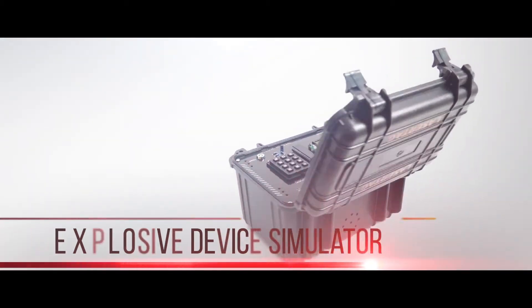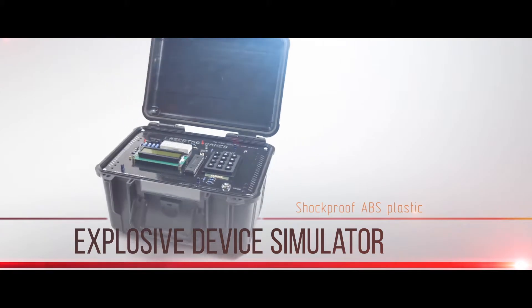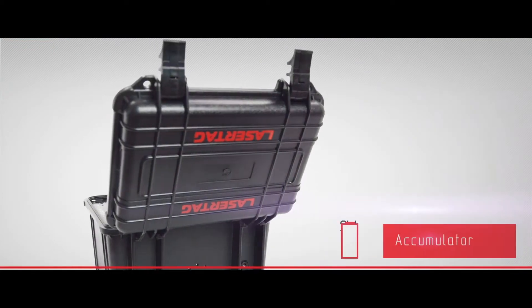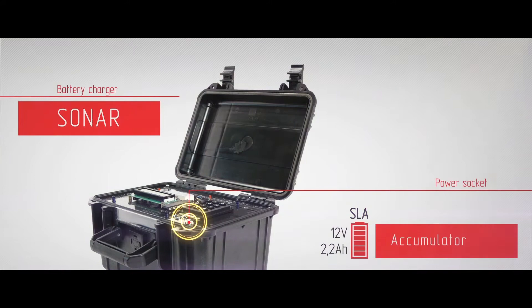Explosive Device Simulator. Made of shockproof APS plastic, the weight is 2.3 kg. The 2.2 Ah accumulator provides up to 24 hours of great performance.